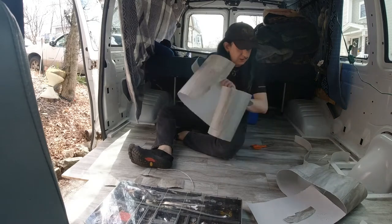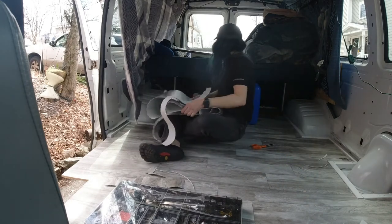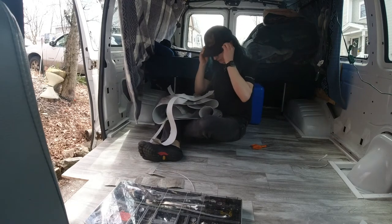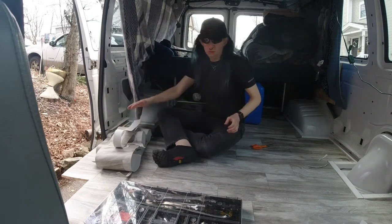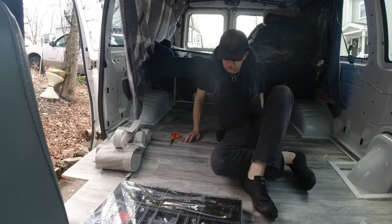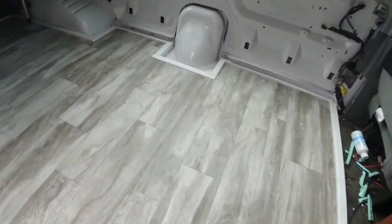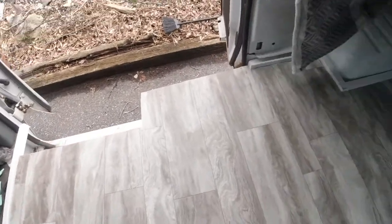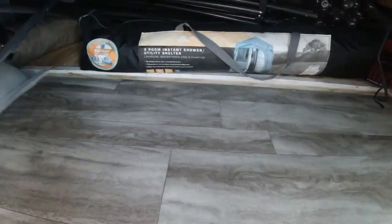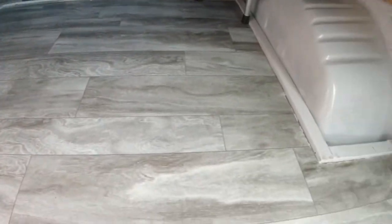Excellent! Almost looks like a floor now. There it is — Wolf Van Jack has a floor! It actually looks really good. I'm happy with how this came out, it's going to be a lot easier to clean and a lot easier to keep the wood of the subfloor protected underneath. It didn't quite go all the way to the back, but good enough. I screwed up in a couple of spots in the cutting but it's fine — this will work just fine.